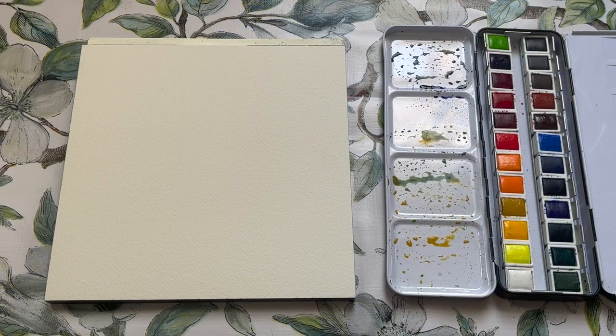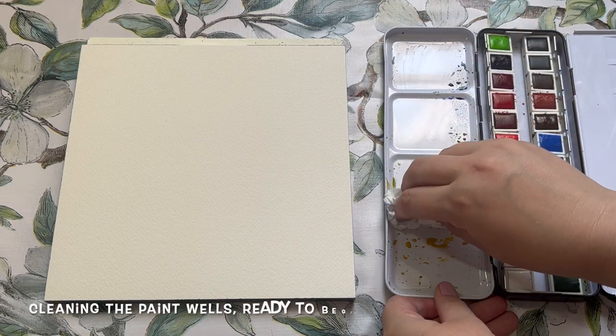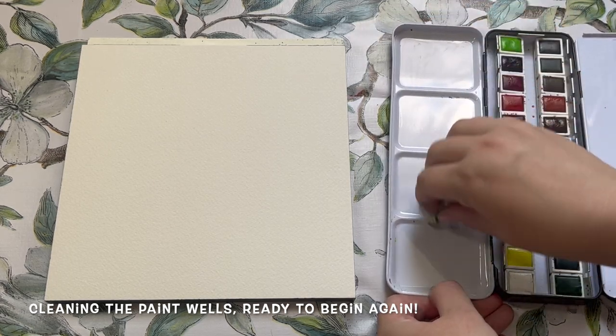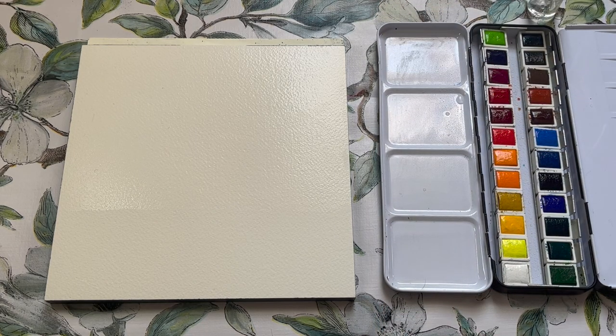Today I'm going to be testing out a landscape painting using some of the more blue-grey tones. First things first — cleaning off the paint wells ready to start painting. Just a quick spritz of water and a little scrub with a piece of kitchen towel and the paint lifts off really nicely, and we're ready to paint.